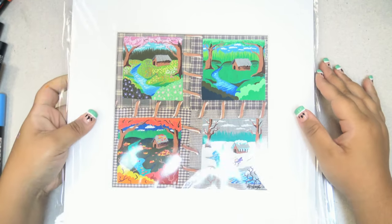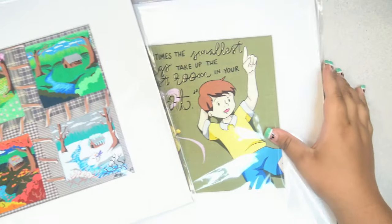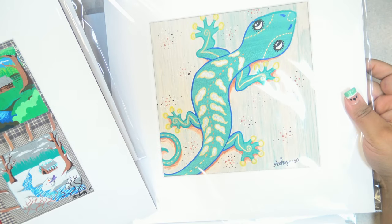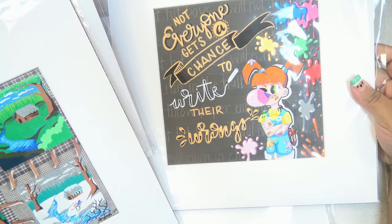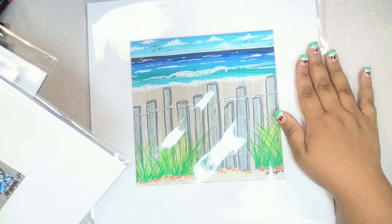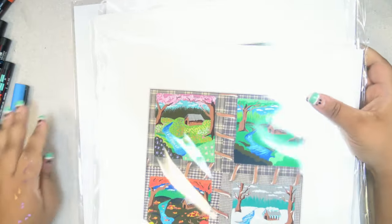So here are my finished Posca pieces: we have the four seasons, Winnie the Pooh, this lizard gecko-y thingy, this snotty girl who had to write things on the chalkboard, and this beach scene. They're all pretty different, they're all kind of out there.